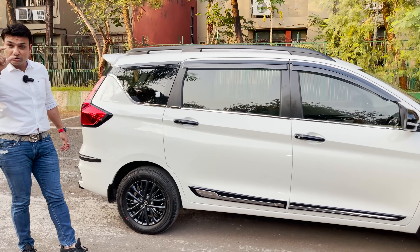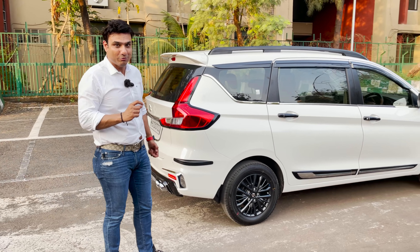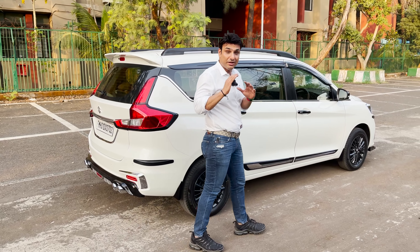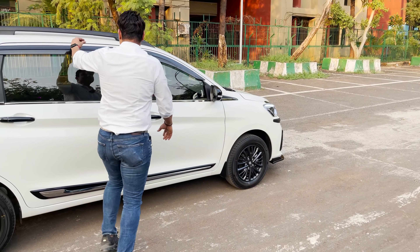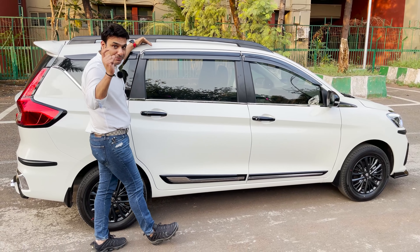This car has been given a lot of attention in every detail — we have not left any area untouched and it has been a fun build. The roof rails are also installed in matte black color.